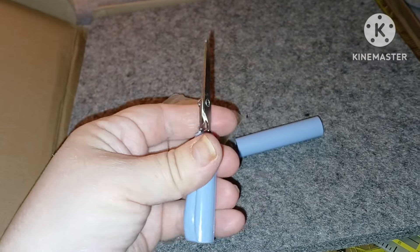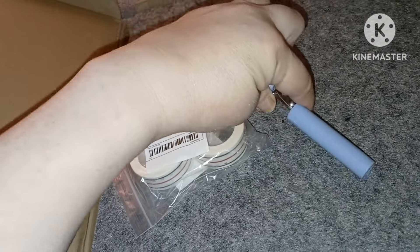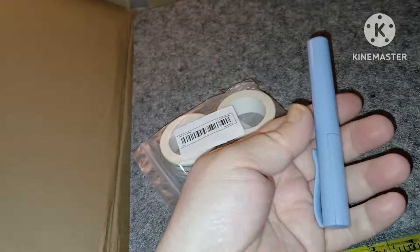I also got me a nice felt pad. I'll put the prices of everything on the screen as I show them. This is very nice, it's really thick and very substantial feeling.